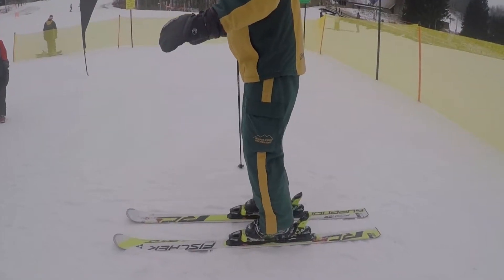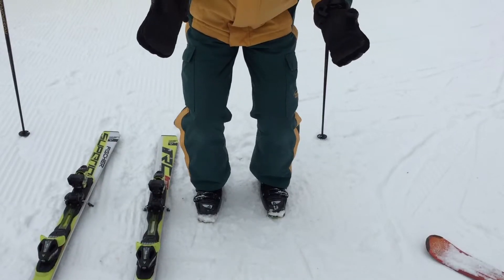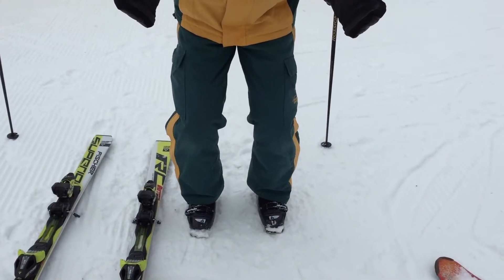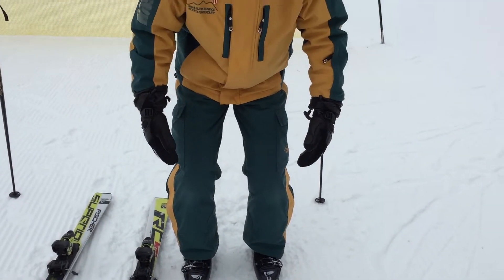For me, a balanced stance starts down here in the ankles. I need to make sure that my ankles are flexed — my ankles need to be bent. That's how I get in my athletic stance: ankles are bent, knees are bent, waist is slightly bent, hands are in front, and head is up.